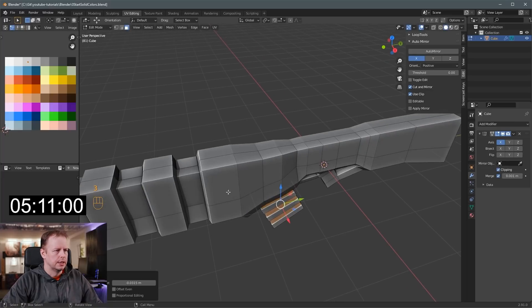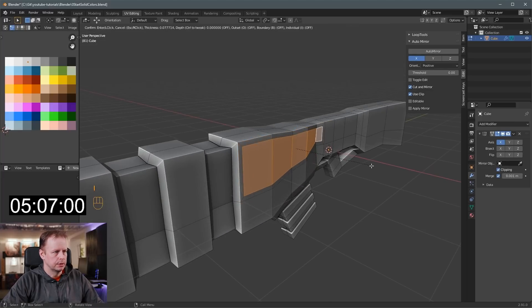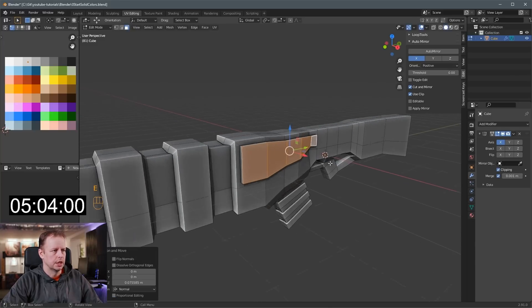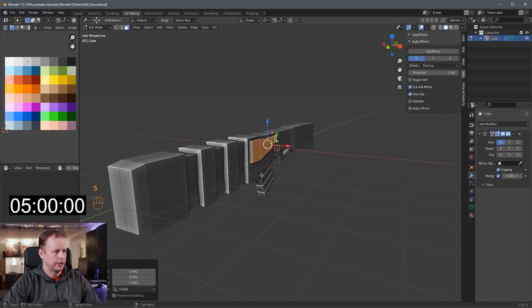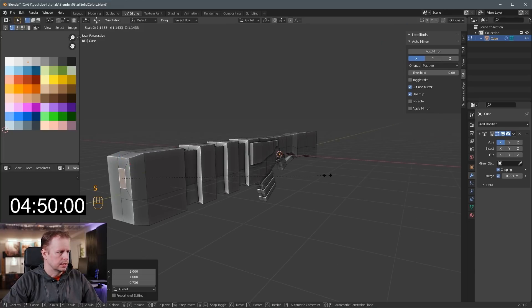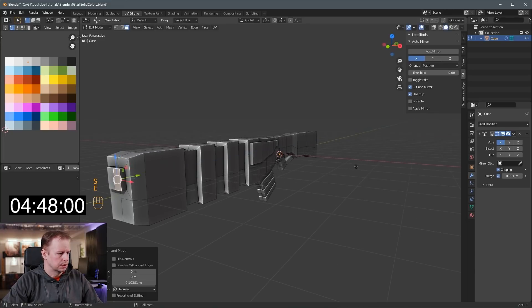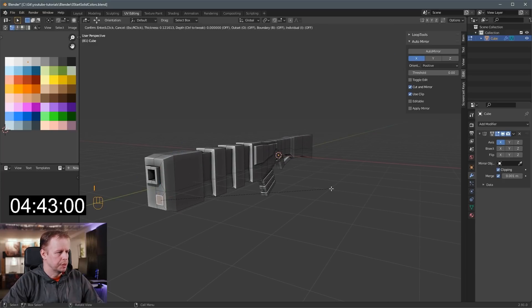We've got 5:12. So I'm just going to put some features here. I have no idea what this is, but let's I to inset this one, E to extrude it again. No one knows what a sci-fi rifle really looks like. We have to have something here in the front — like something where whatever it is that it's shooting, maybe it's rays or something. Scale it up a little bit, E to extrude, I to inset, and then E to extrude this one in. That looks a bit like a BB gun, but never mind.